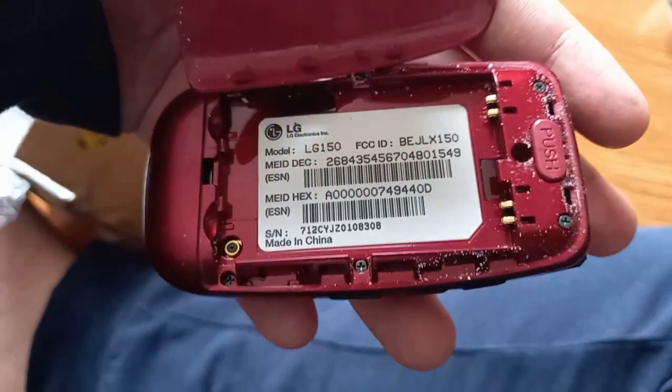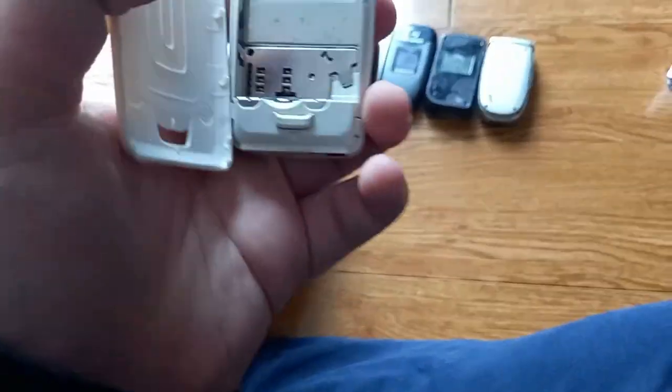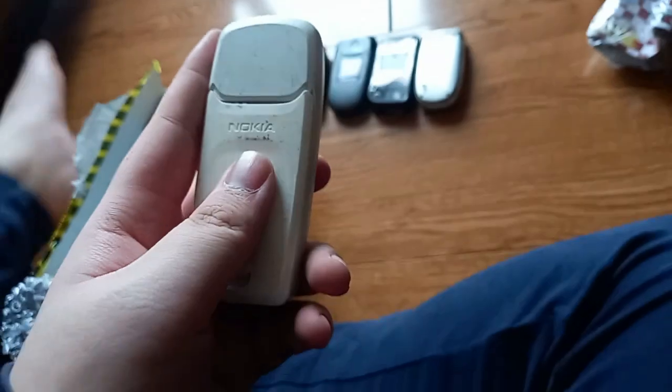Got the back off — it's an LG 150, something like that. I'm going to guess it's a kind of refurbished phone. And then the last one from the online package is the Nokia 3100 — I've actually wanted one of these for quite a while, so I'm really happy to have this one.